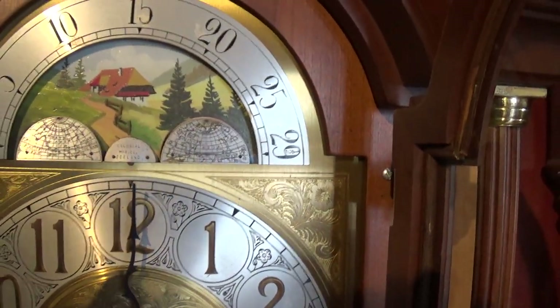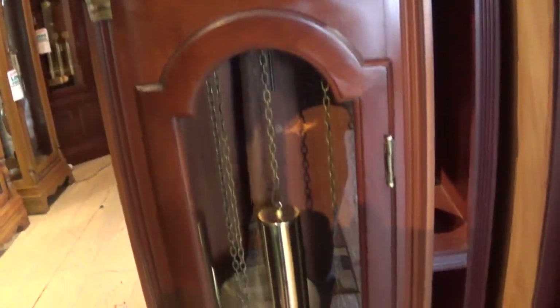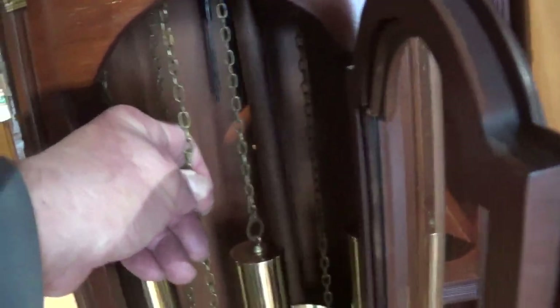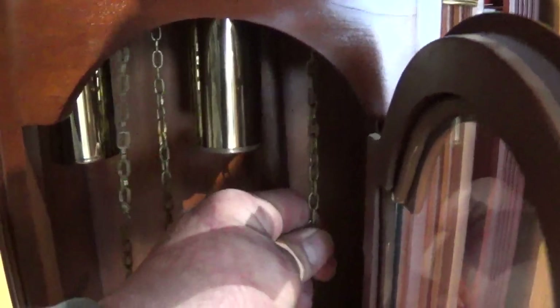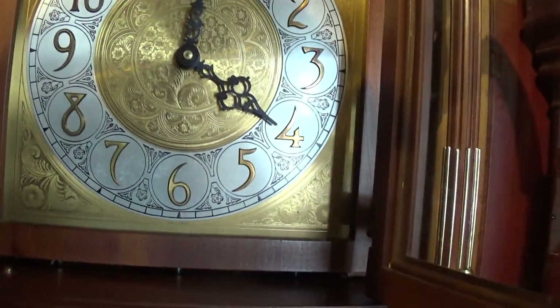This is a chain drive, so once a week you reach in here and pull these chains to pull the weights all the way up. It's pretty easy to do, and once you get good at it, you can take two chains and pull both weights up at the same time. You only have to pull that one up separately — it does not have a shut-off.